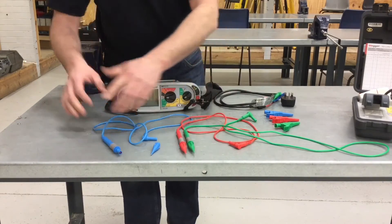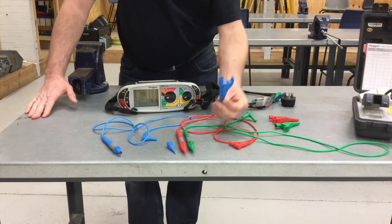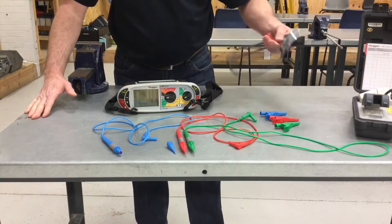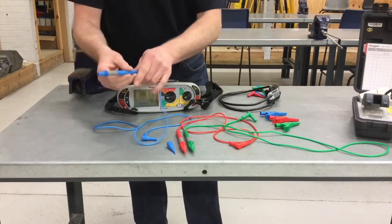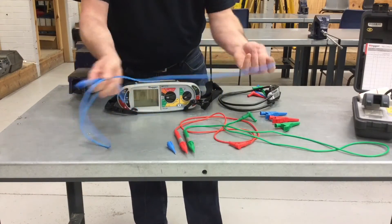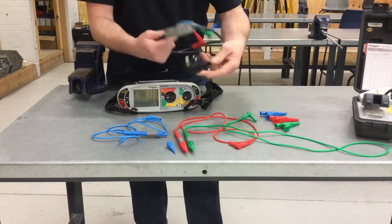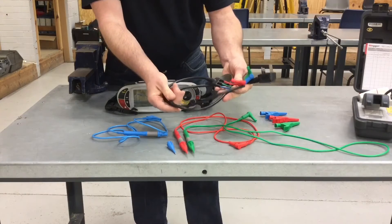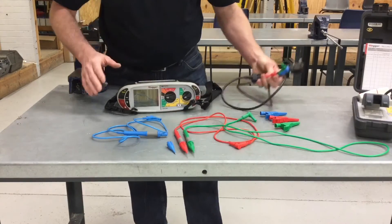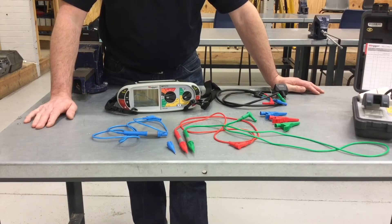So what else have we got in the box? We've got a series of leads and probes - blue, red, and green - including the probe tips for all three, as well as the crocodile clips for all three, as well as our plug-in test lead for when we're doing ring final circuits or radial socket circuits. All of these need to be inspected - we're looking to check the leads for any nicks, damage, or splits and that they're in good working order, including the plug top itself, checking the insulation hasn't been damaged and we haven't got any broken ends.